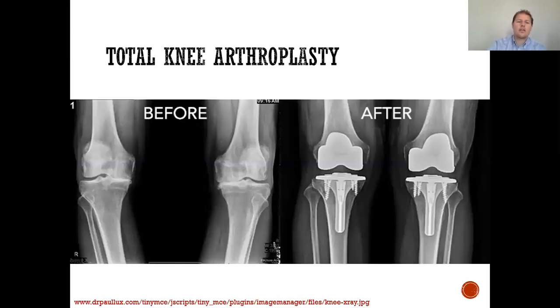You'll see the x-rays on the left demonstrate severe arthritis of the medial compartment of bilateral knees. And then on the right, after a knee replacement, not only is that arthritis and bone-on-bone contact gone, but the knee alignment is restored to a more mechanical alignment.